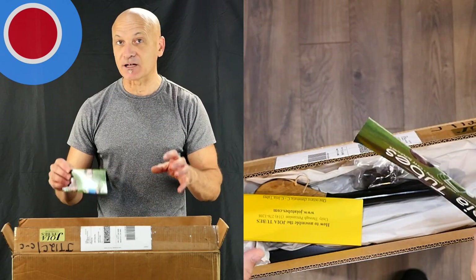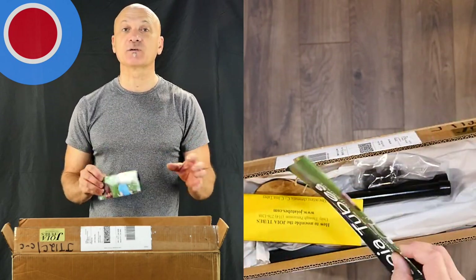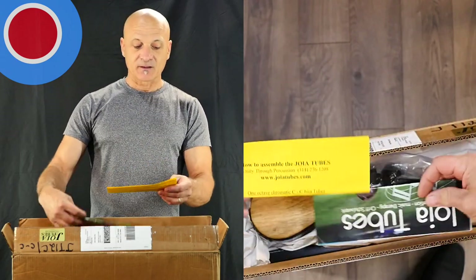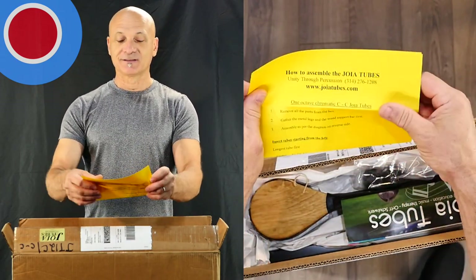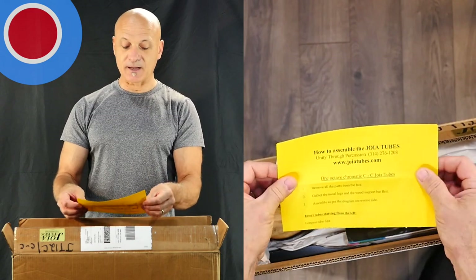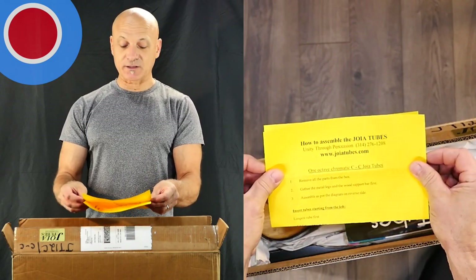This is the chromatic alto set. There are lots of different configurations in different ranges, so you can check that out. There's also a guide on how to assemble the Joya Tubes — unity through percussion. The website is joyatubes.com.